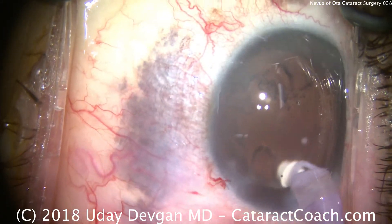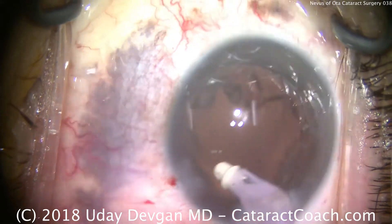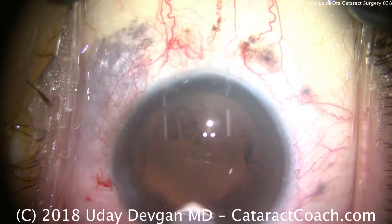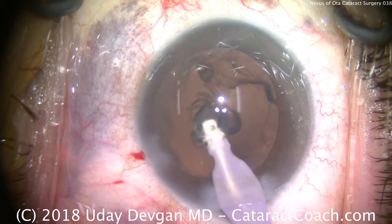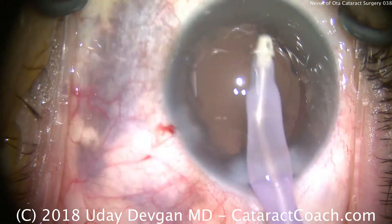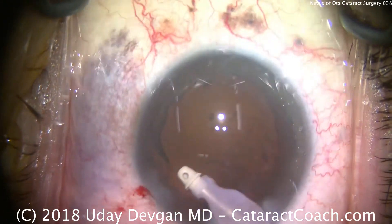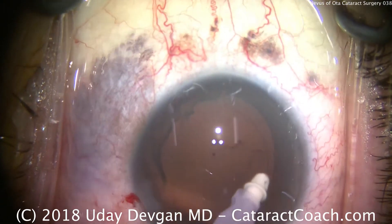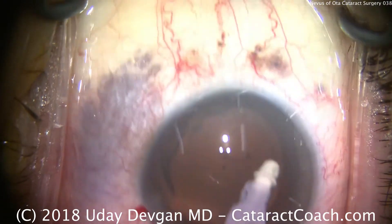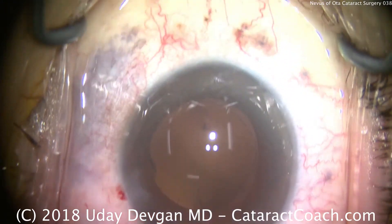We'll be careful in removing the cortex. In this case, we're going to put in a monofocal aspheric lens — a single-piece acrylic. Clean up the remainder of the cortex. The capsular bag looks good, and all tissues have held up nicely. Perhaps I'm being a little overly cautious, but I'd certainly rather err on the side of being too cautious.